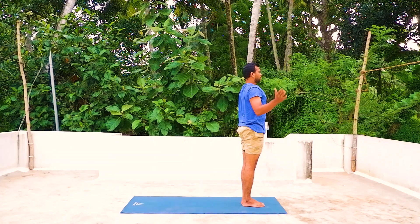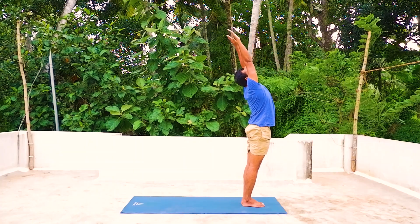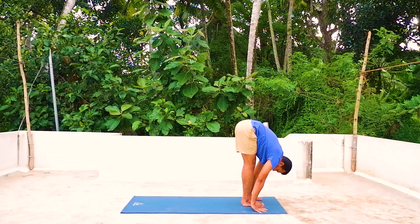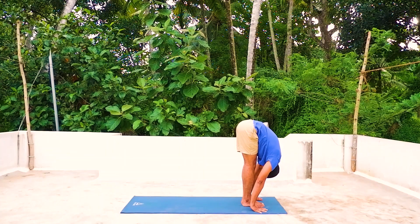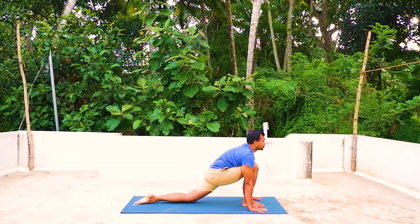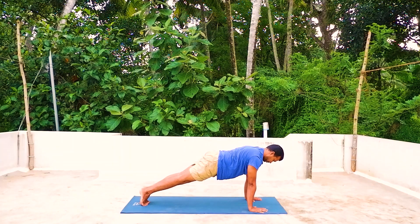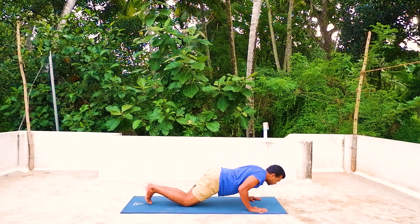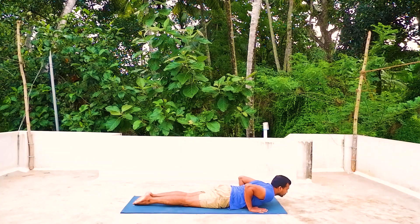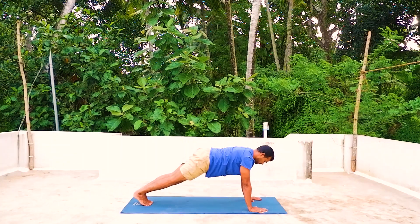Left side — egam, exhale, palms together. Duva — inhale, both arms up and arch back. Three — exhale, forward bend down. Chattwari — inhale, left leg back, left knee on the mat, look up. Panja — hold the breath, other leg back, push-up position, body in a straight line. Shat — exhale, knees, chest, chin down. Sapta — inhale, head up and arch back. Ashto — exhale into inverted V position.